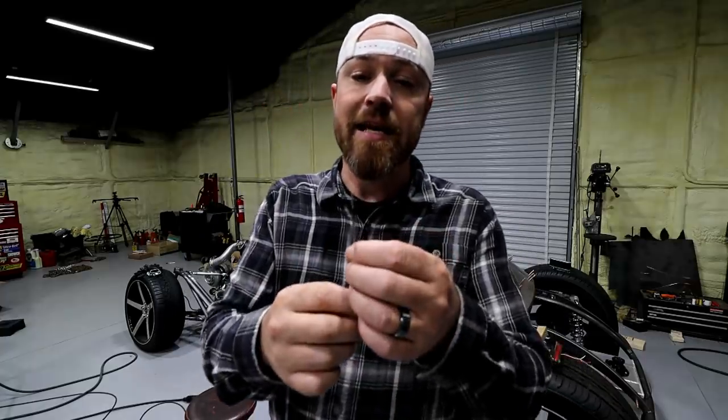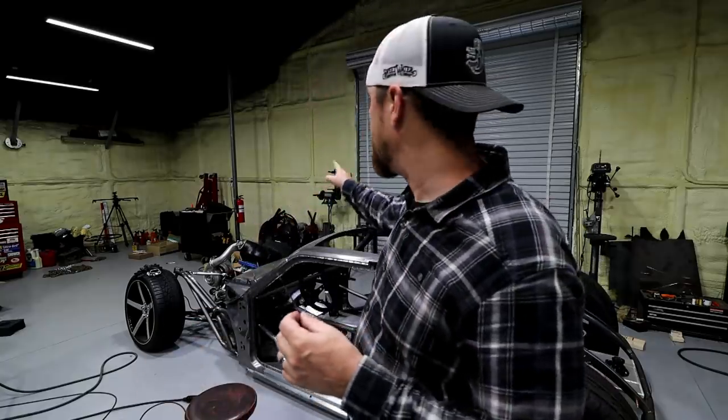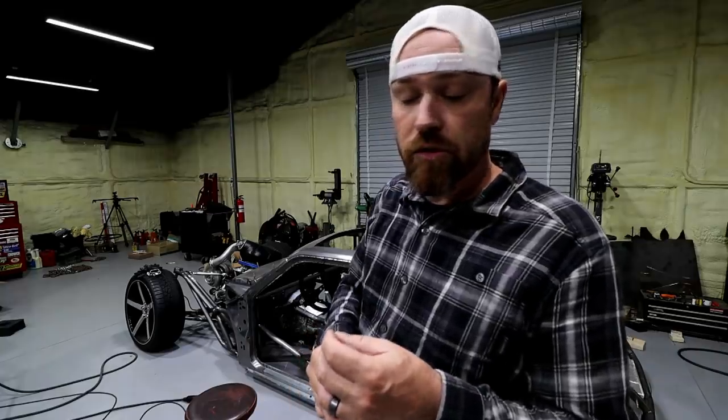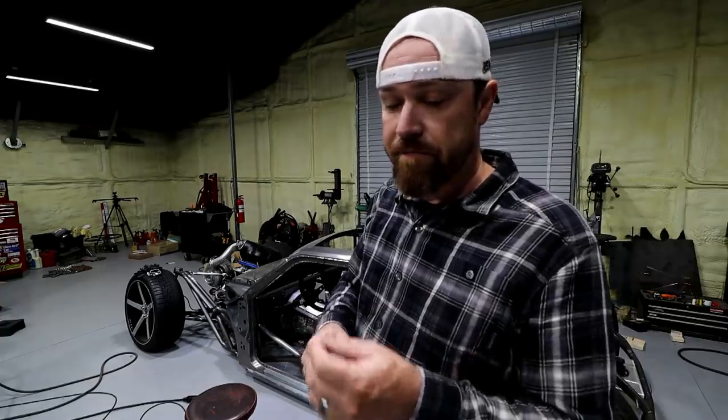One of the things you're going to hear all the time is that you need a dedicated wheel or grinding stone, a dedicated tungsten grinder, a dedicated belt sander — whatever it is you're sharpening your tungsten with. The idea is that it needs to be dedicated just for your tungsten.